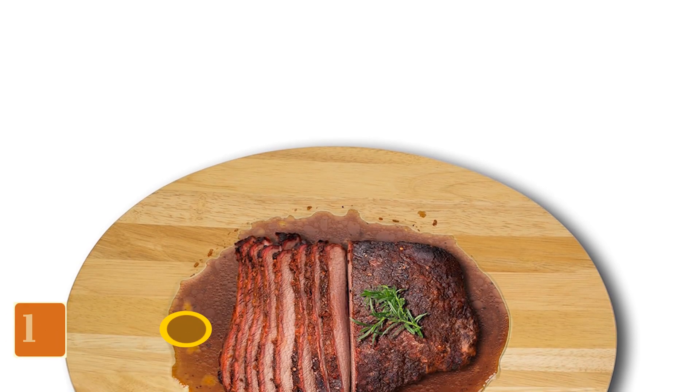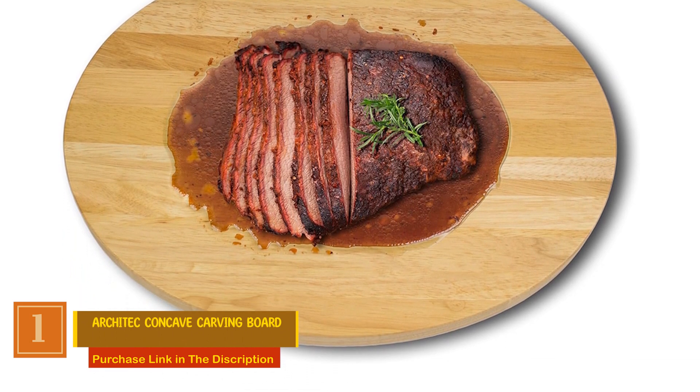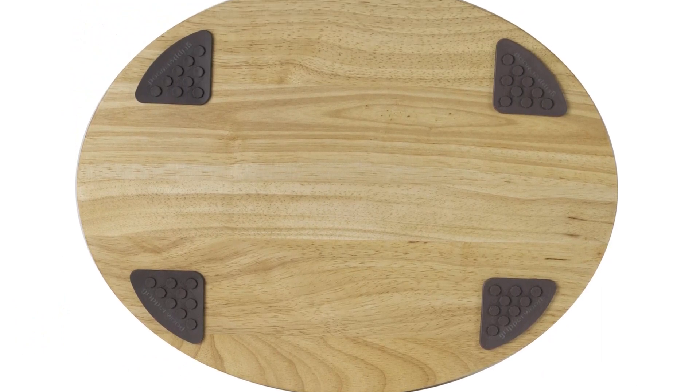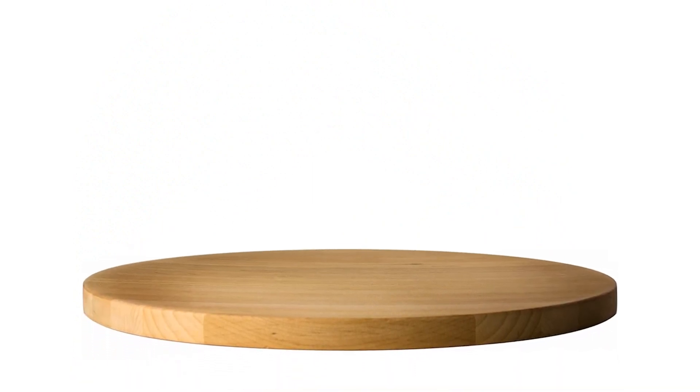Number 1: Architec Concave Carving Board. Perfect for medium carving tasks, its innovative concave surface holds up to 1 cup of liquid, ensuring your meat stays juicy and flavorful. The non-slip gripper feet, combined with the unique design, provide stability and prevent any unwanted slips during use.